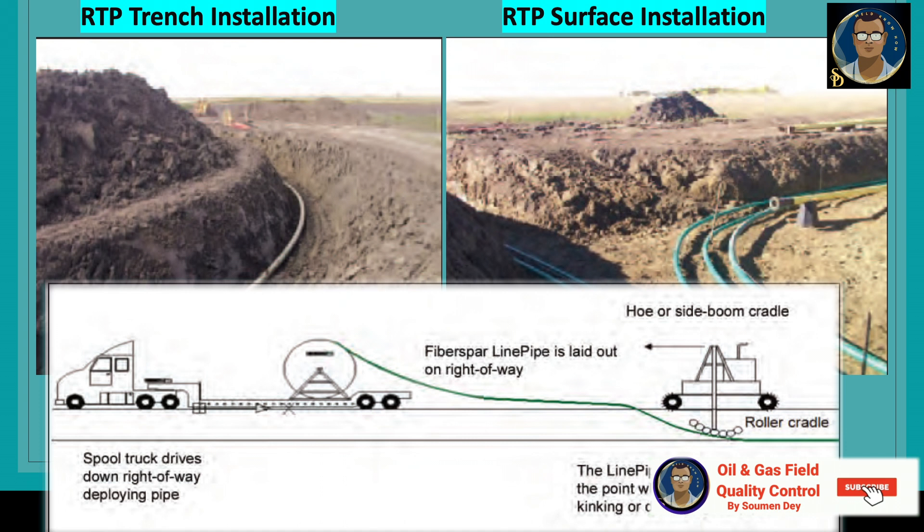Caution: since the RTP will be pulled from the stationary spool using this installation method, care should be taken to avoid dragging the pipe over anything that could cause damage to the OD of the pipe. Note that the pipe cannot be moved or pushed when spooled on the right of way into the trench with a chain or straps. Proper coordination of the pipe and slack is required to shift the position of the pipe from the surface to the trench bottom without damaging the line pipe.